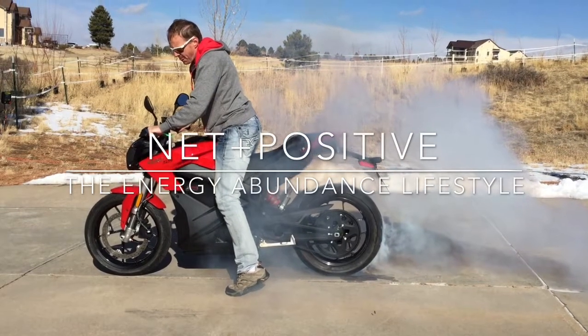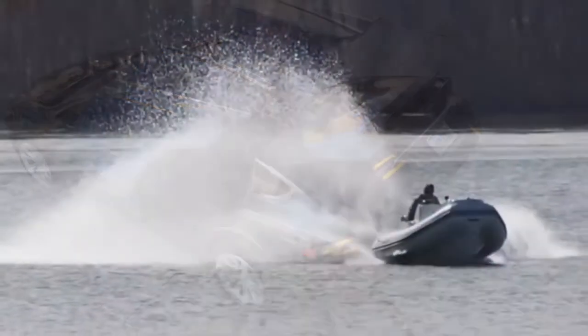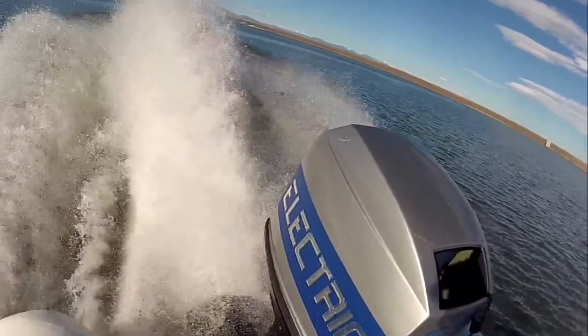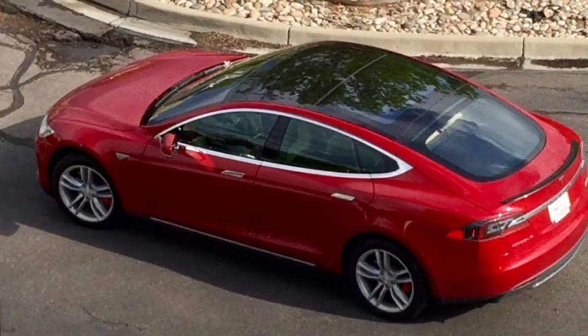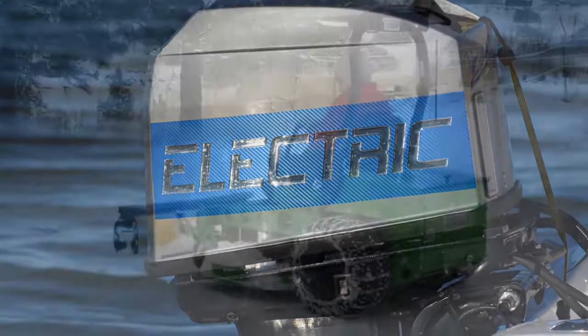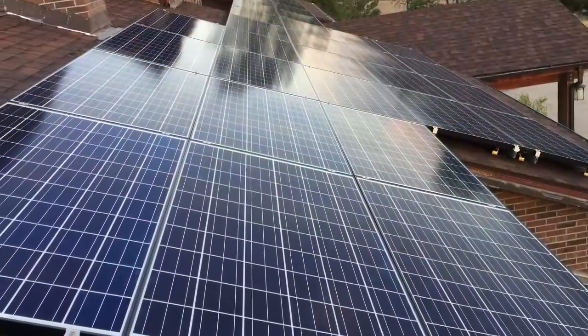Today's episode: the electric motorcycle. Welcome to Net Positive, the energy abundance lifestyle. We do consulting and custom work on electric vehicles, solar photovoltaic, heat pumps, electric boats, electric tractors, and green energy.